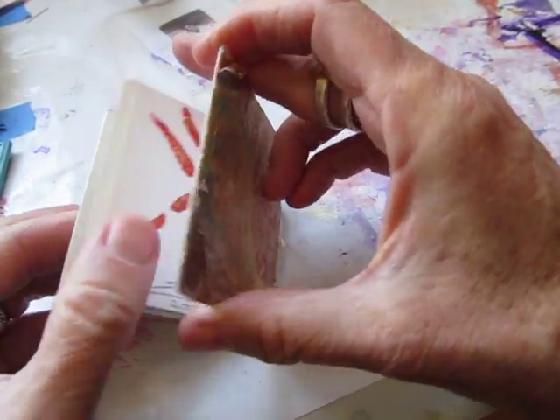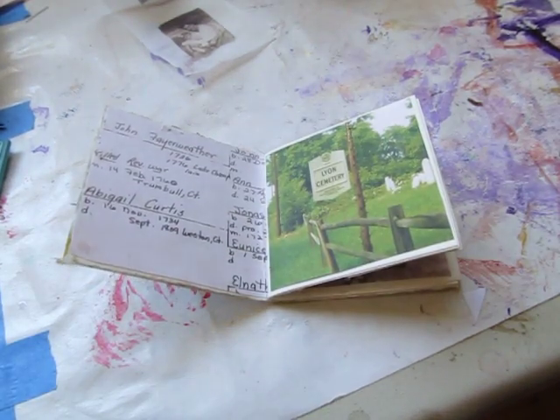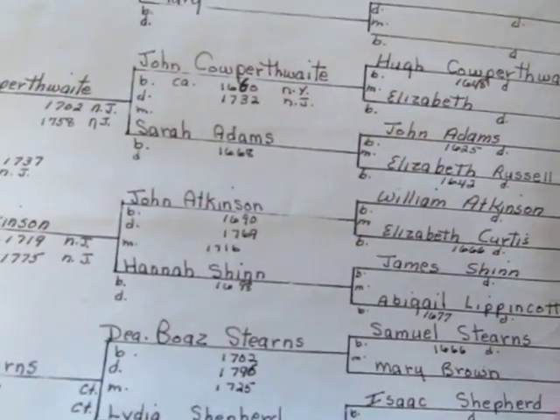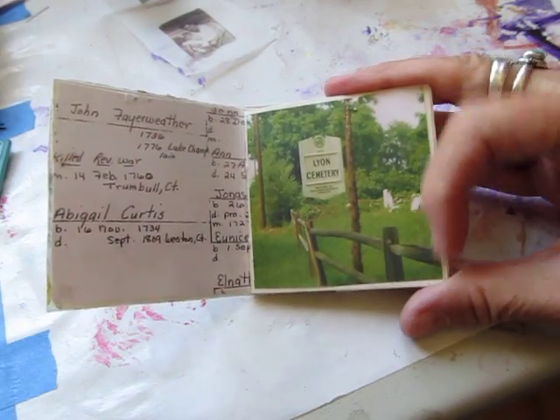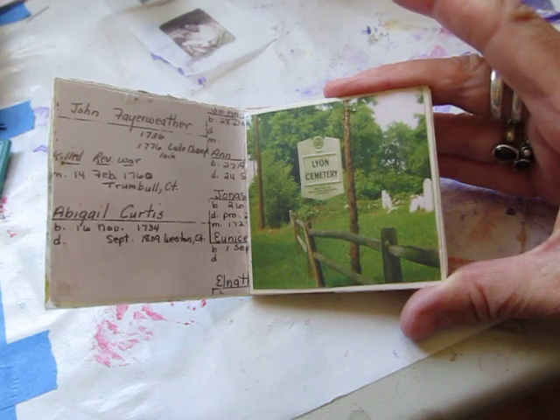For the end papers — two end papers which are actually glued to the cover — I scanned my mother's lion family tree. She hand-printed it out; it's fairly large, so I scanned a portion of that for the end paper, because the lion family is how I am connected to my cousin. My mother had also taken a photo at the lion family cemetery, which is in Easton, Connecticut, so I used that there.